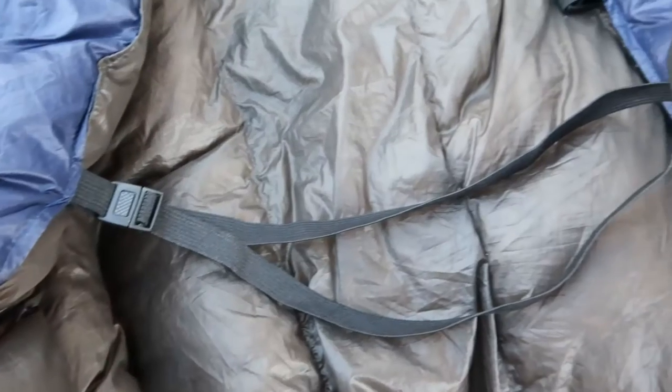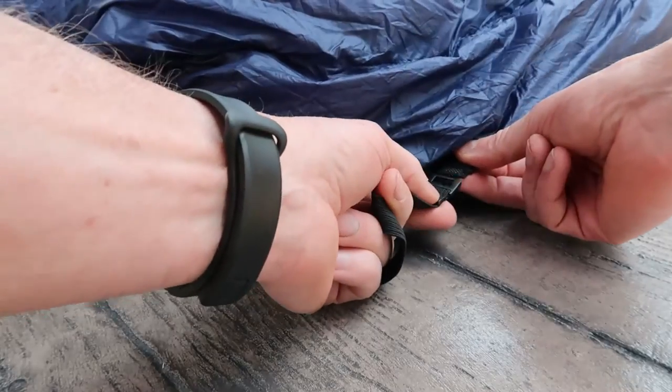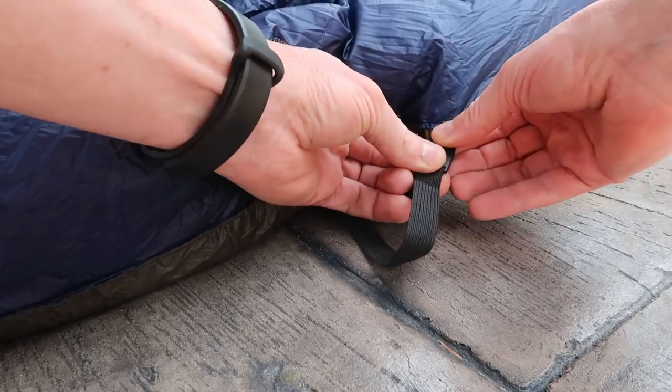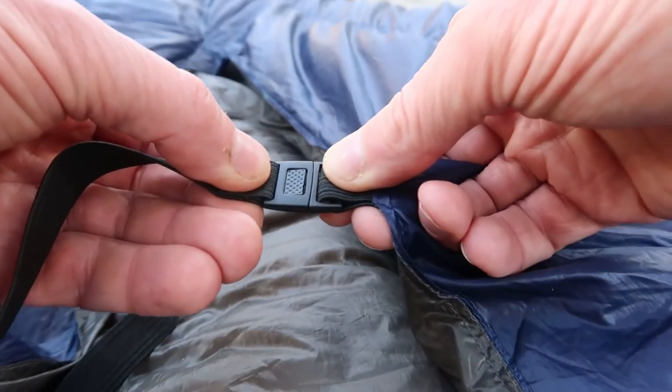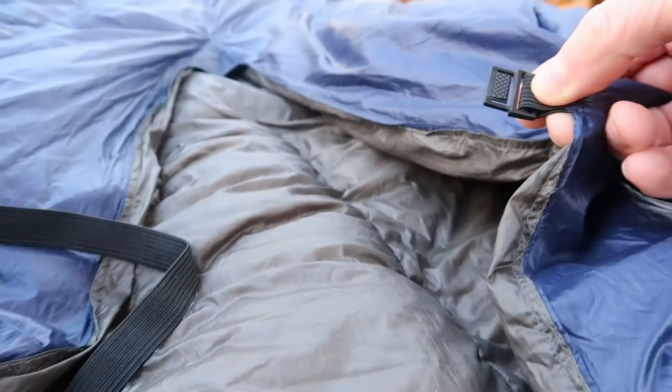The next feature is the two elastic straps used to connect it to your sleeping pad, and I think these elastic straps are what really makes this quilt work. You simply slide the straps underneath and connect them on the other side. The clipping mechanisms work pretty slick — they're easy to use even in the dark, which is nice because you're not always setting up in the daylight. With these straps in place, the quilt stays put and you don't get any drafts.